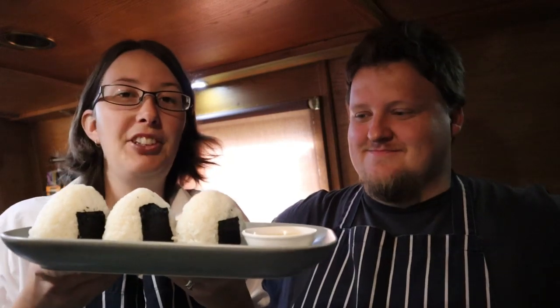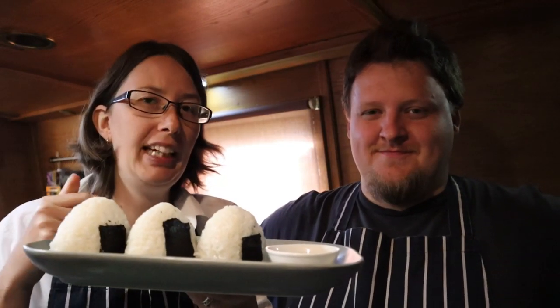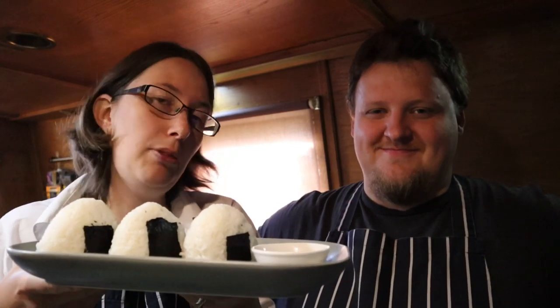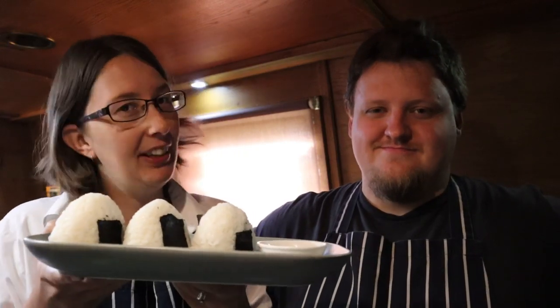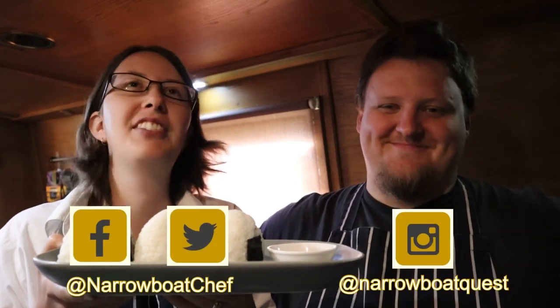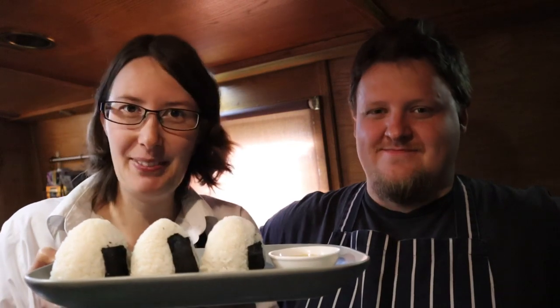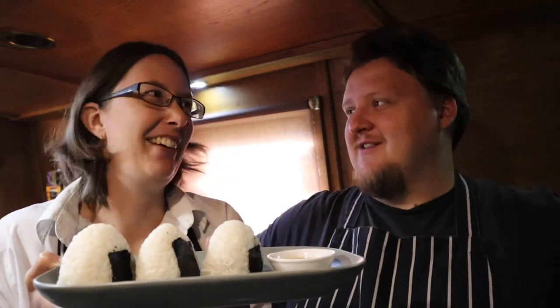If you'd like the recipe for these, check the link in the description below — that will link to our website which has all of our recipes on it. If you do make these, don't forget to send us pics on social media: Facebook, Twitter, and Instagram. We do love seeing the pictures, and we got so many great pictures of the curry puffs we did last week — it was really nice to see how they turned out.